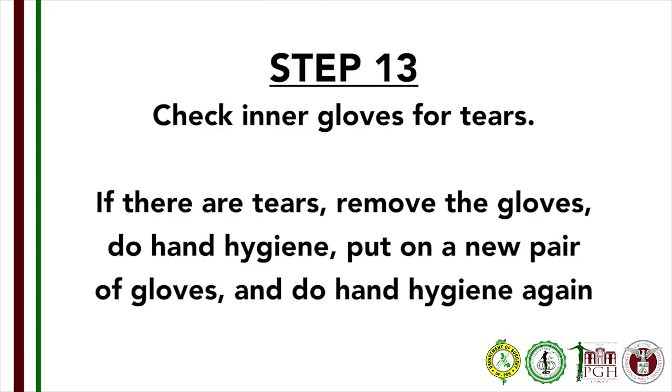Step 13: Inspect the inner gloves for tears. If there are tears, remove the inner gloves, do hand hygiene, put on a new pair of gloves, and do hand hygiene again.